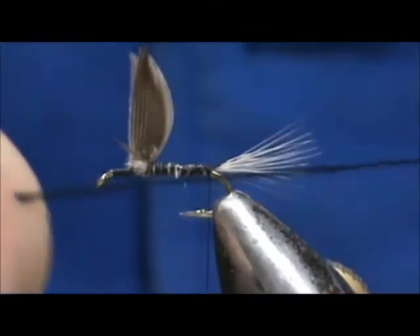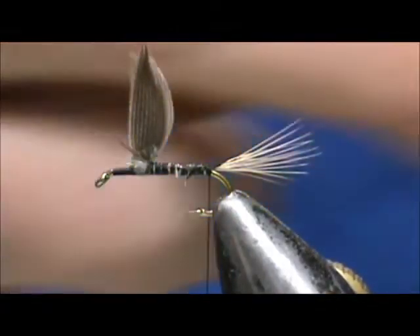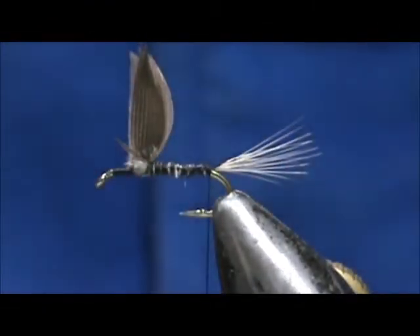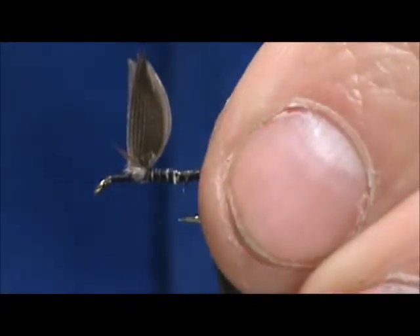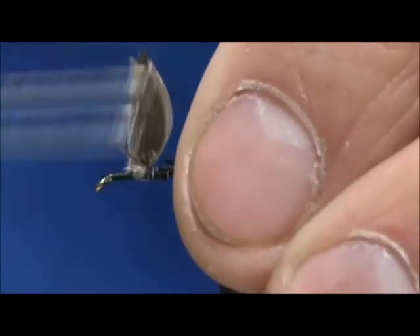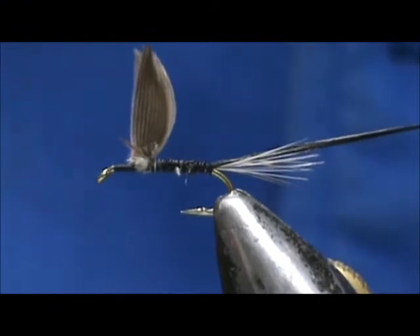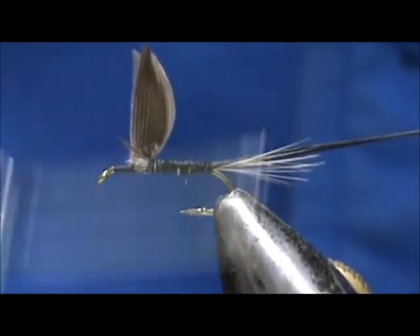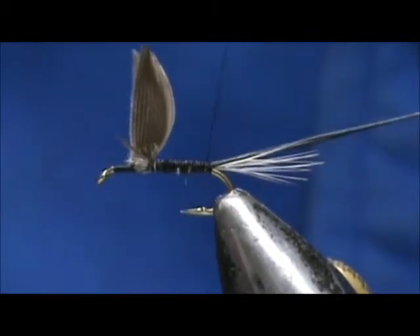Now for the body I have two strands of black floss. I like to wet them to keep them in control. Go ahead and nip off that end to make it nice and crisp. You can leave your tag the length of the body — this will also help to keep a consistently tapered and flat body at the same time.